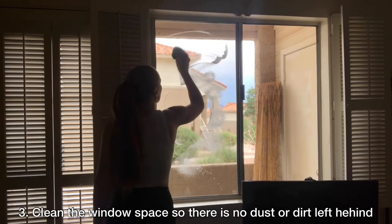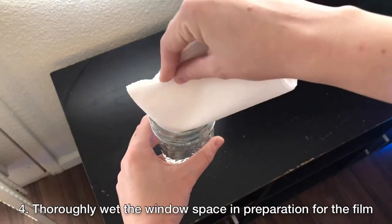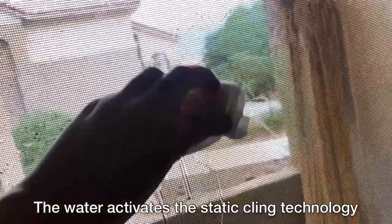Next, you will need to clean the window space. It is very important that the film is applied to a clean and dust-free surface. After you've cleaned the window space, apply water to the desired area to activate the static cling on the window film.